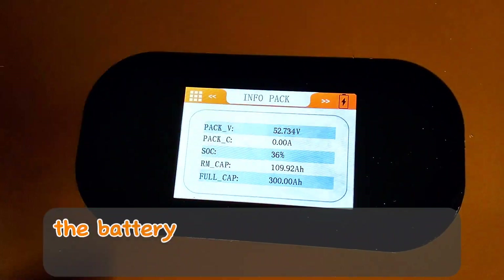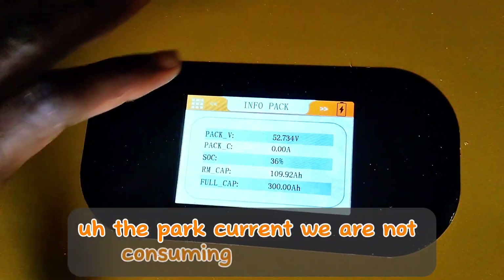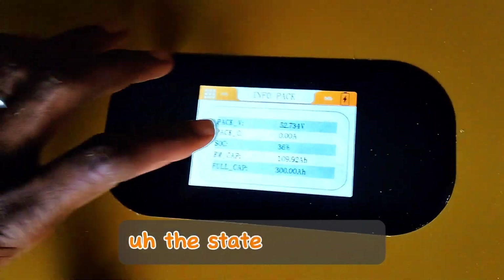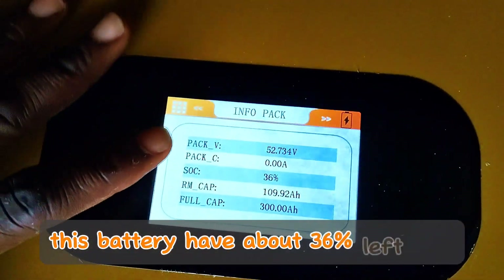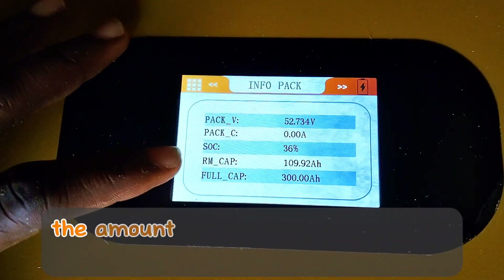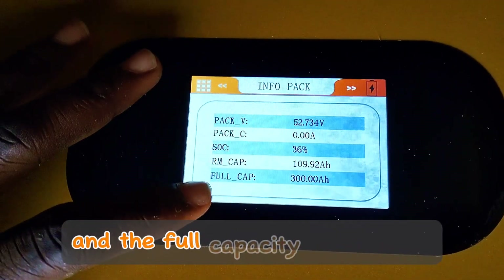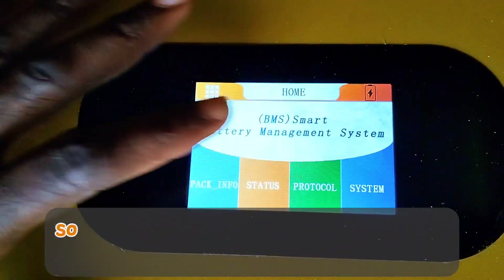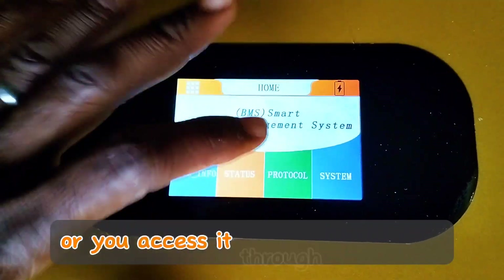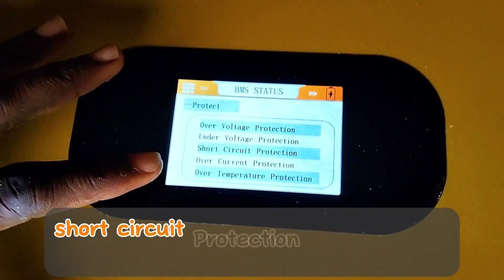The battery pack voltage right now is 52.734 volts. The pack current is 0.00 because we are not consuming or draining anything at the moment. The state of charge is about 36% remaining. The remaining capacity — the amount of drainable current at this time — is about 109 amps, and the full capacity is 300 amps. You can access the rest of the information through the screen or by connecting your system to it.